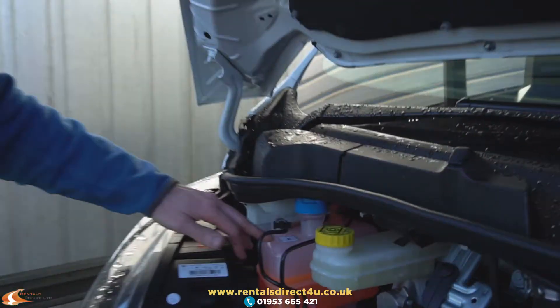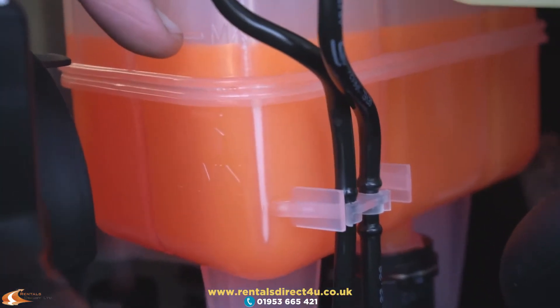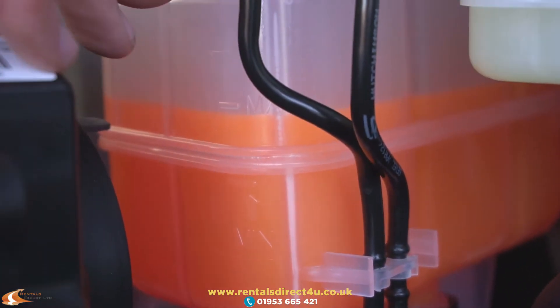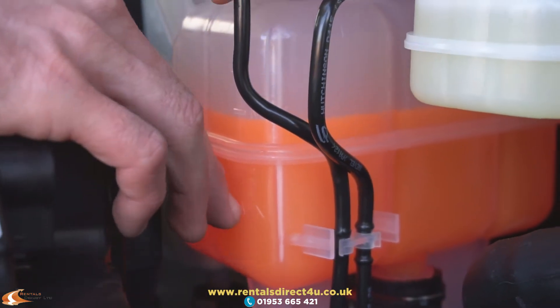This is the coolant for the engine. The max level you can just about see there, and obviously the minimum is there. If the level does fall below that, please contact us and we'll advise you what to do.